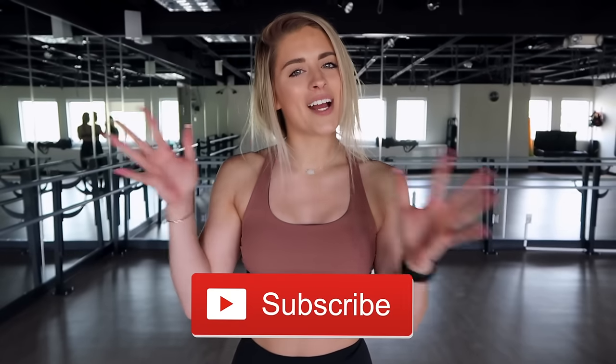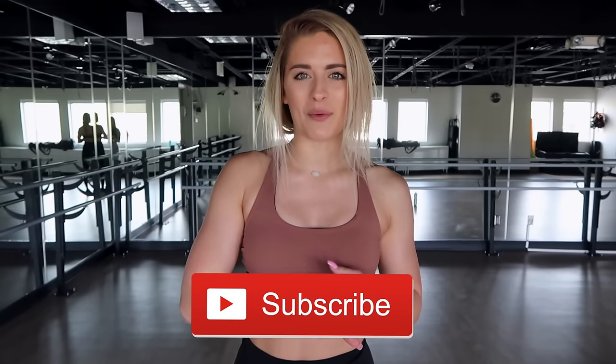That is it for this workout. I hope you enjoyed it. If you did, please be sure to give it a thumbs up and never forget to subscribe so you never miss a workout. Don't forget to come work out with me this weekend — I would love to meet you. I will be at the Westfield Garden State Plaza for the Beauty and Balance event. Make sure to RSVP in the link below.